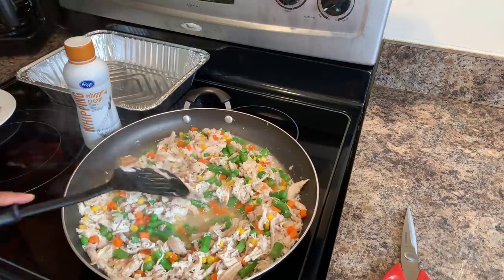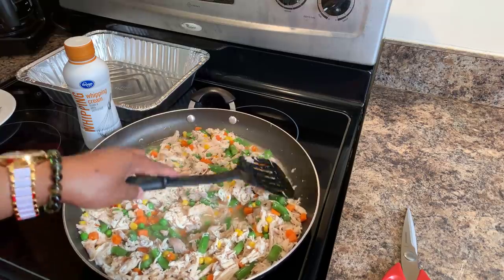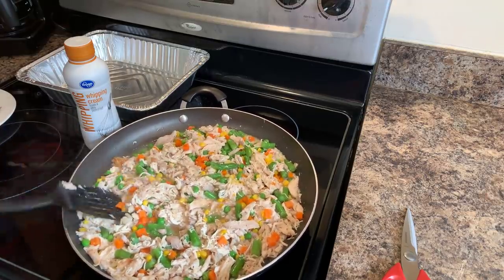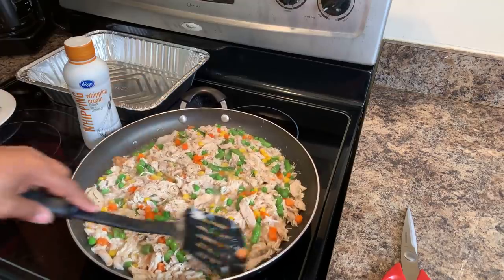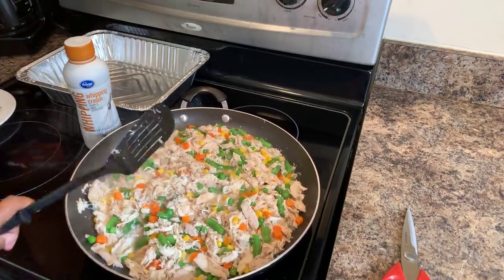Even though it's been seasoned and it's absolutely delicious, season it again — put some sea salt, garlic powder, and black pepper in there. This chicken broth just takes it overboard. These vegetables look beautiful and should probably be done in around about five minutes.